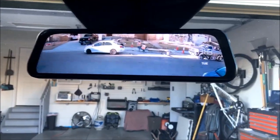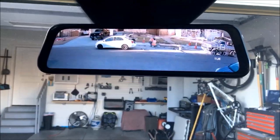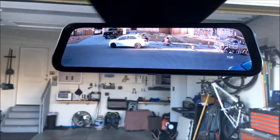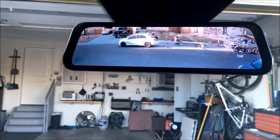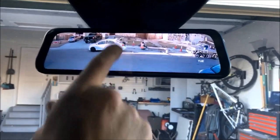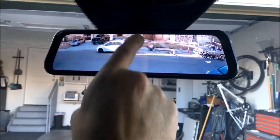This is actually a DVR too, guys, so this will record going down the road. It'll act as a traffic camera dash cam setup as well. You can actually adjust the angles up and down for different viewing angles.